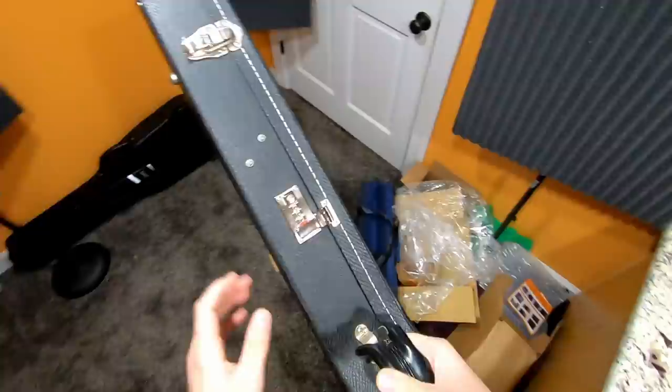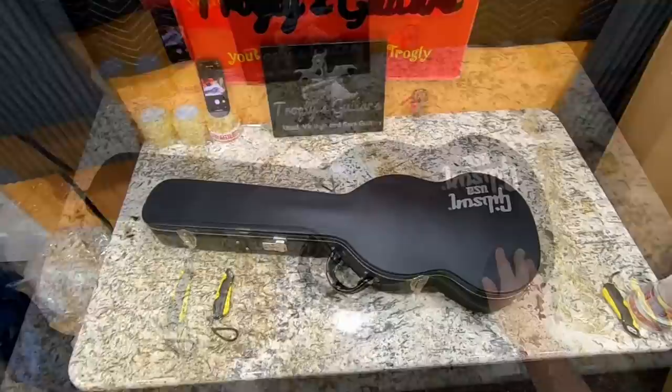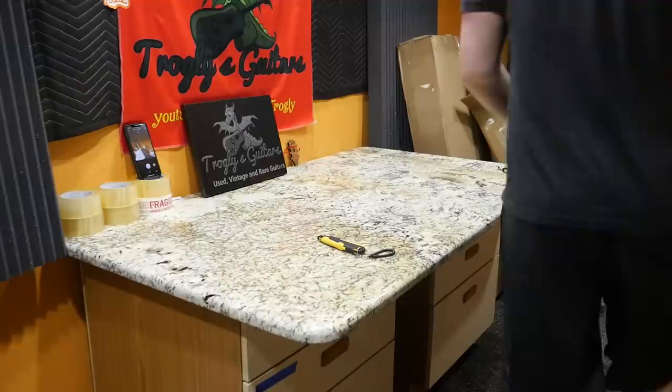I'm flexible on stuff like that. This is one of the nice ones — it's got the combo lock, a 90s style handle, and it should be a Canadian made one. So do you buy the Chinese made one currently offered today, or do you buy the older Canadian one for half off? I think it's a no brainer, but it's not really fair to compare new to used.